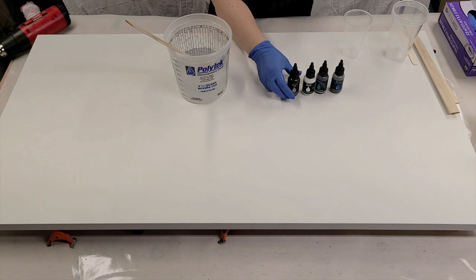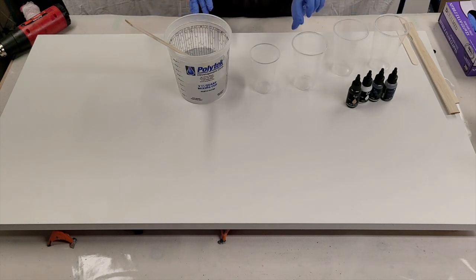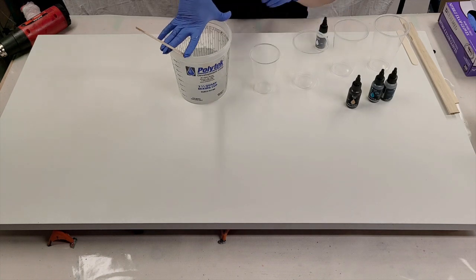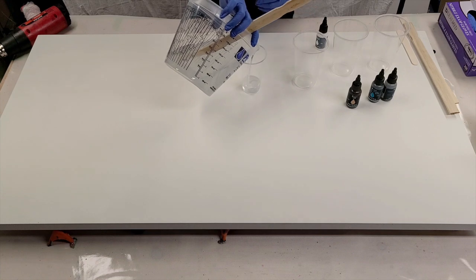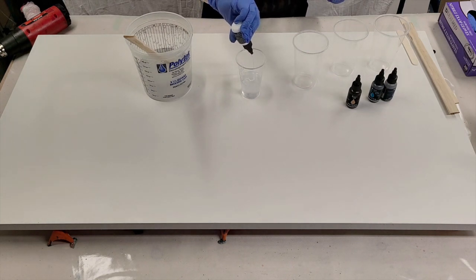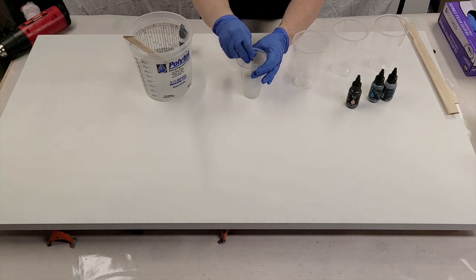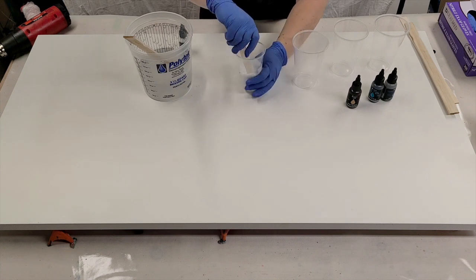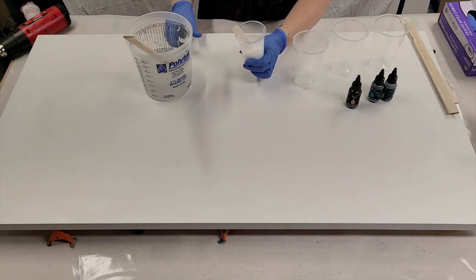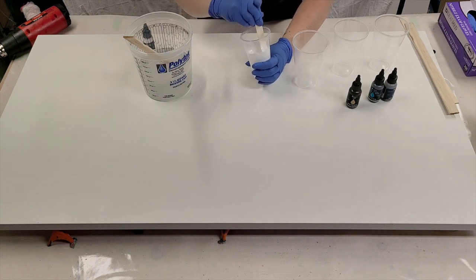I've got my epoxy fully mixed up. Now it's time to add the colors. This did come with four buckets, but because I don't quite need that much, I'm using some smaller cups. White is the color I'm going to be using the least of, so I'm going to mix that first. The dyes — a little goes a long way and you don't need any more than about 15% coloring to your resin. You don't want to add more than that or your resin won't cure properly. I'm going to add a little bit and see how it looks and add a little bit more if I want to, depending on the transparency. This is an opaque dye. I've used these dyes before, so I'm pretty familiar with them — they're awesome.